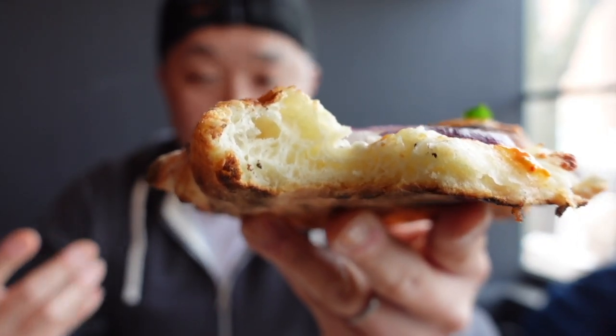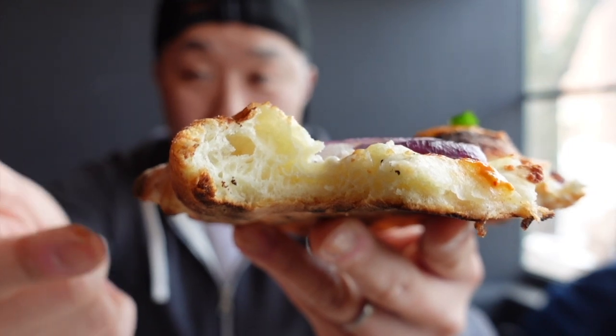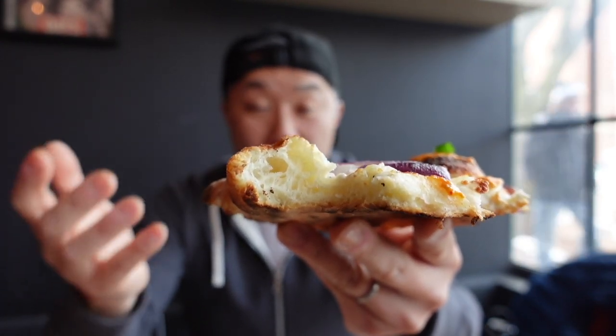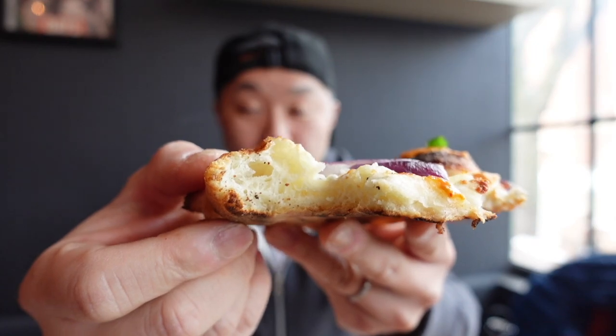Yeah, it doesn't take away from what's going on there. I've said it before in other pizza videos: in order to have a good pizza, it's got to be about the crust too. And here you've got a perfectly great base for all these fantastic toppings. It's fluffy on the inside — you can see the air pockets in there. And crisp on the outside. It's got that good flavor.